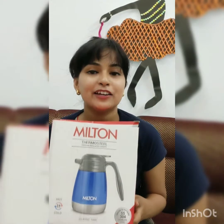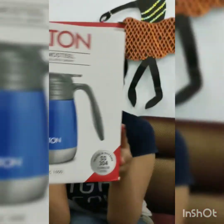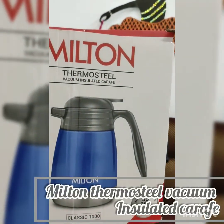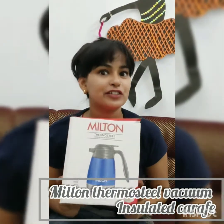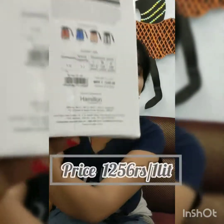Let's start talking about the packaging. You are seeing the Milton Thermo Steel vacuum insulated bottle. Let's talk about the features. First of all, let's talk about the price. This 1 liter is priced at 1246 rupees.